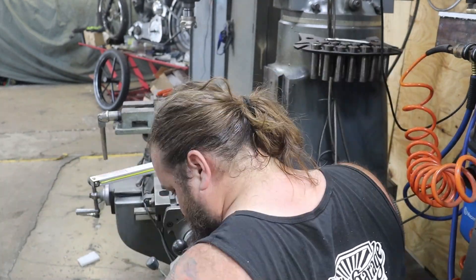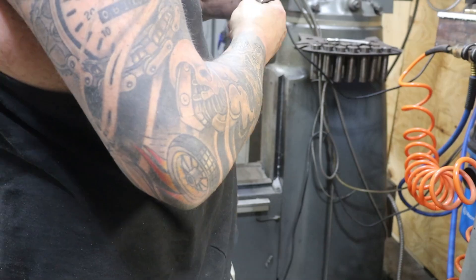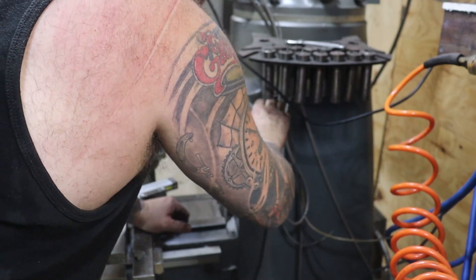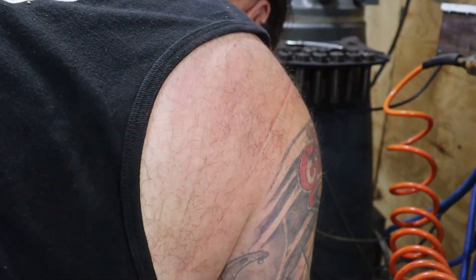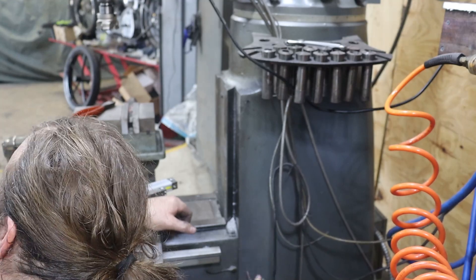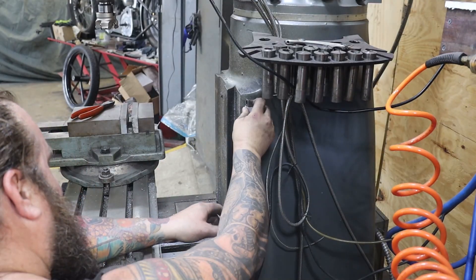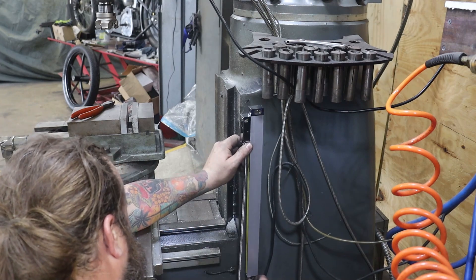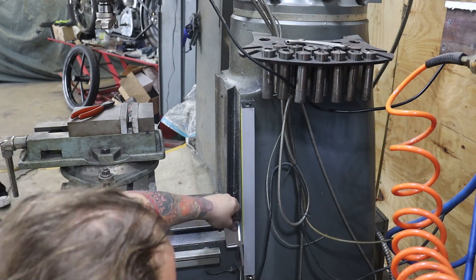Next up we're going to install the scale for the Z axis, which is the raising and lowering of the knee — the table that the vise and all the other accessories bolt to. You can see it laying on the table to the left of my shoulder. These are pretty easy to install. Five-millimeter screws hold these on, so drill a couple holes, tap some five-millimeter threads, and bolt that on. For the scale part that slides up and down, a little piece of angle aluminum bolts to the scale. I used a quarter-twenty on that because that matched the slot and the aluminum piece that came with the scale. Bolt it all up and you've got a digital readout on your Z axis.